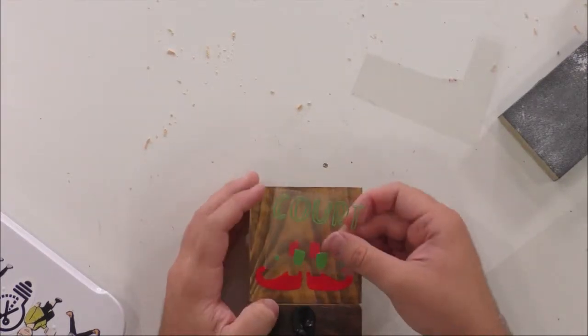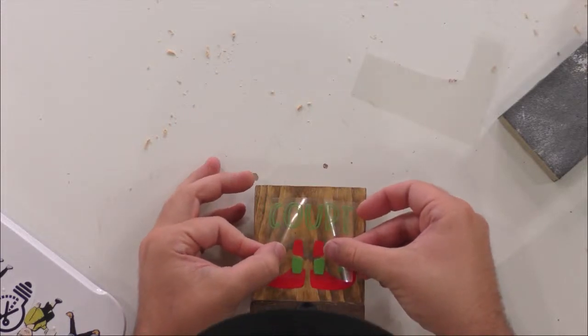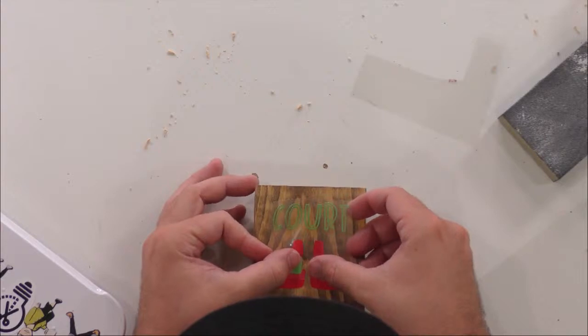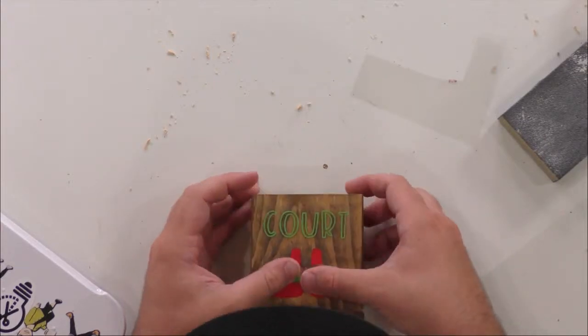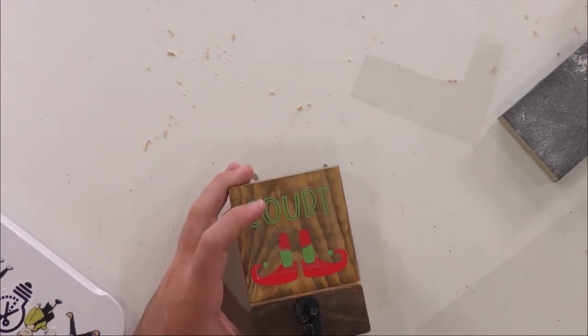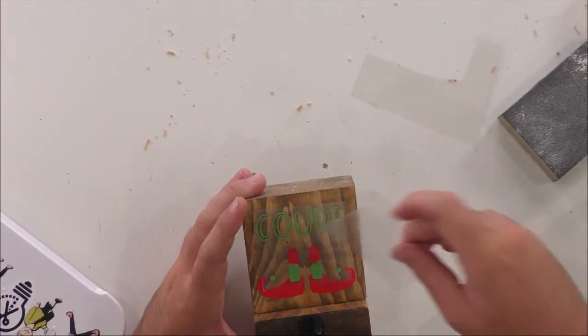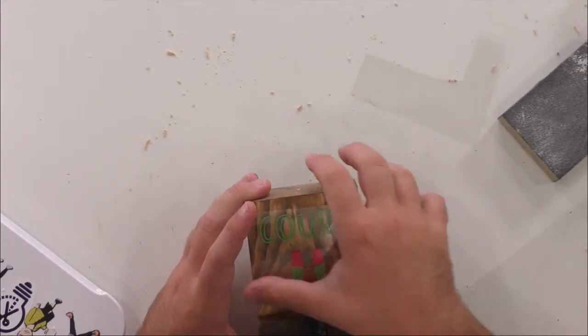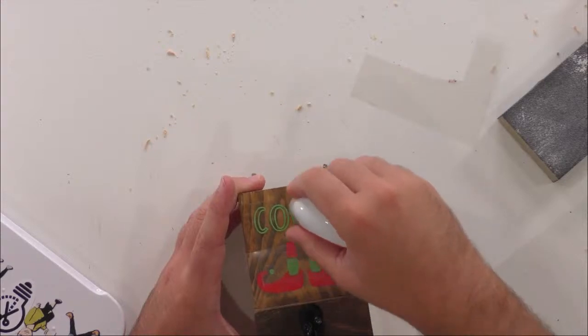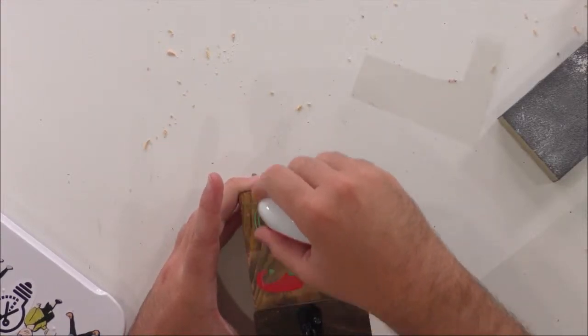Now you can line this up right here. Repeat that same process, and you can put the piece you just pulled up back down to protect your HTV — that's totally optional but I like to do that. You just want to make sure you're not hitting the exposed parts of the previous layer.